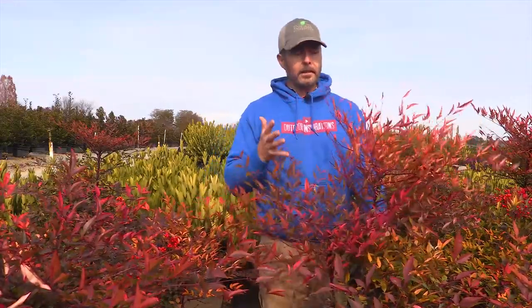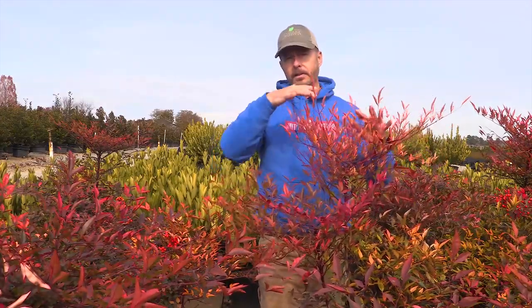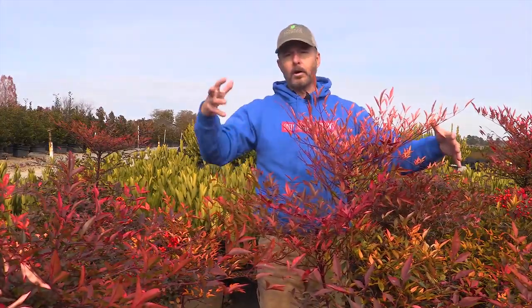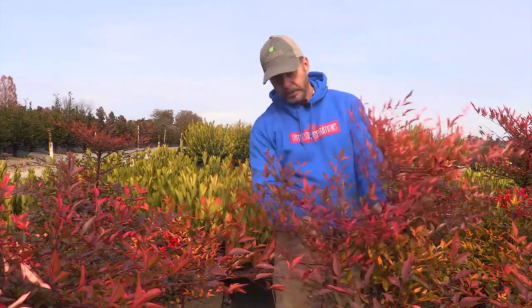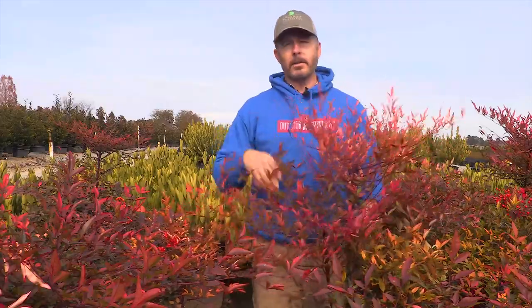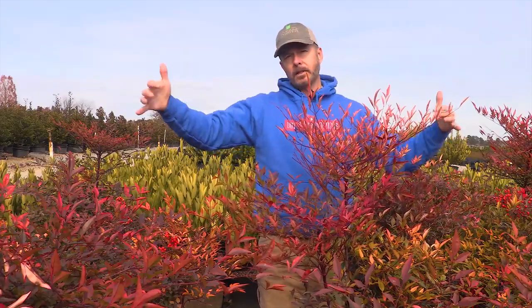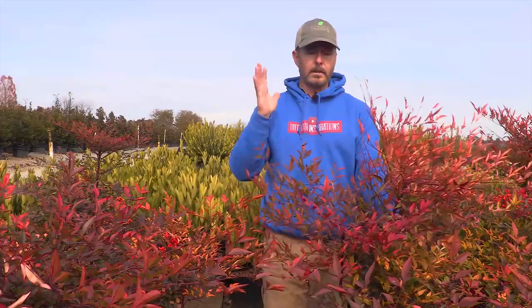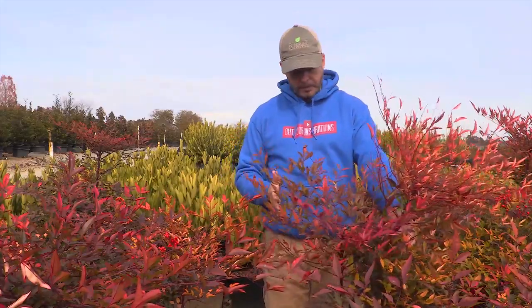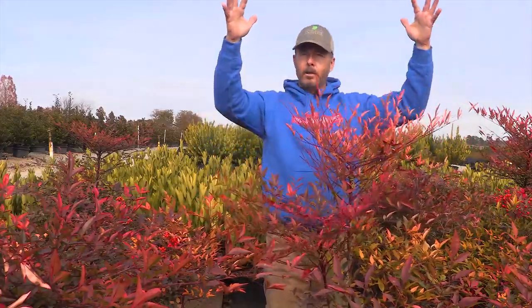Nandina domestica is a propagating plant, so it's going to self-propagate and grow larger. It's going to shoot other volunteers out as it grows — it is in the bamboo family after all. It can get a little squirrely on you, so just be aware of that. It's nothing nearly as vigorous as bamboo, but you can prune these. Typically people just let the domestica variety go because of that nice upright shape.